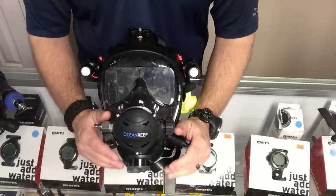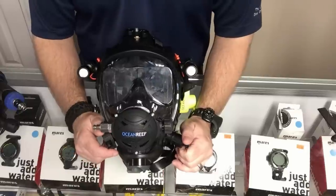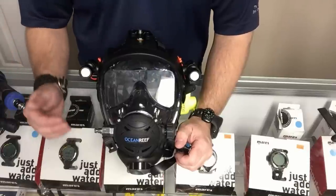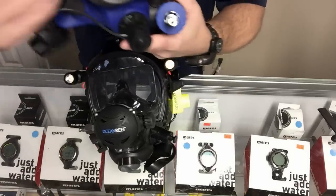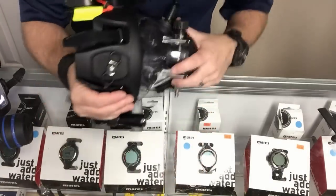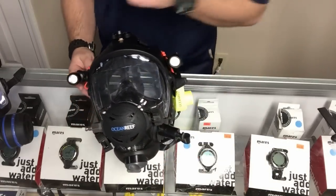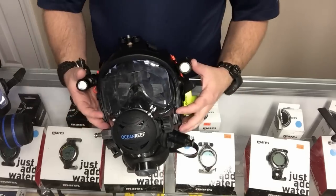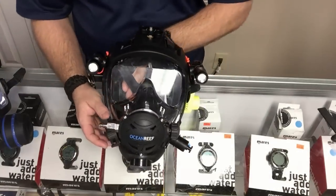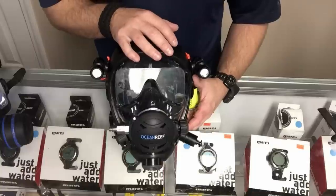Accessories — this is where Ocean Reef really excels. Yes, OTS has their mount system, but in my opinion the extender frame for the Ocean Reef far exceeds the OTS system. It allows you to mount practically anywhere. With OTS you get bars on the sides and a few things up top, but this extender frame goes all the way around and you can mount just about anything. They actually send you different types of mounts for the sides as well. The extender frame is one of the greatest things Ocean Reef ever developed — it allows true customization.